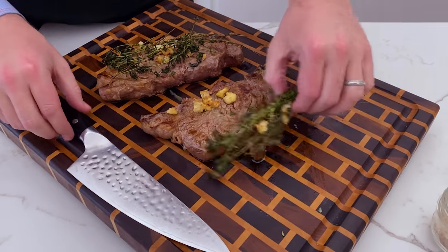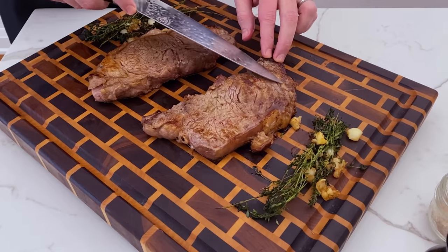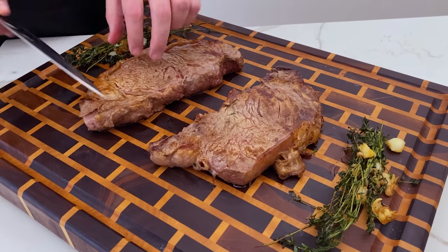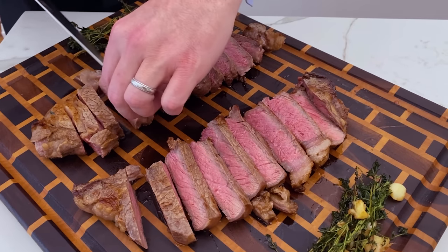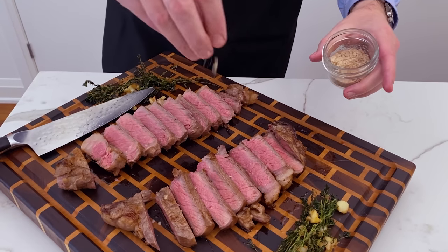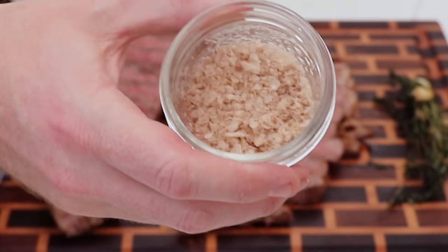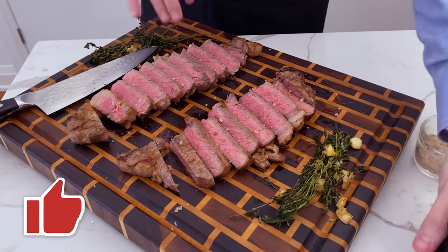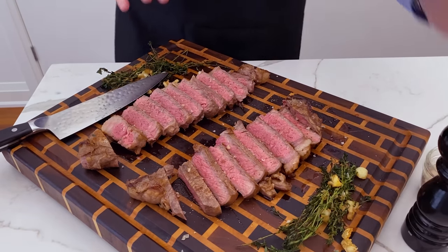We've had these resting for about 10 minutes. This is the steak done in cast iron and this one was done in the non-stick cast iron. You can see there's a little bit more of a crust on the cast iron steak versus the non-stick. Now let's cut into these and see if there's a difference in doneness on the inside. We got a really nice even medium rare all the way through both of these steaks. Now we're going to hit them with a little bit of flaky salt — this is smoked Maldon salt, which adds a nice flavor profile and a little different texture or crunch as you bite into your steak. Then hit them with a little freshly ground pepper at the end.